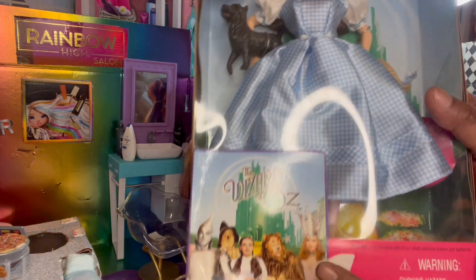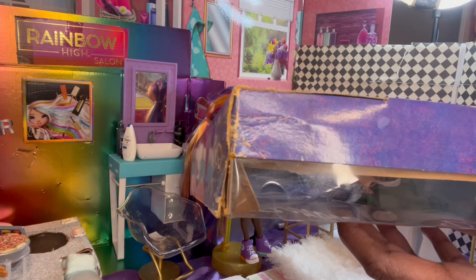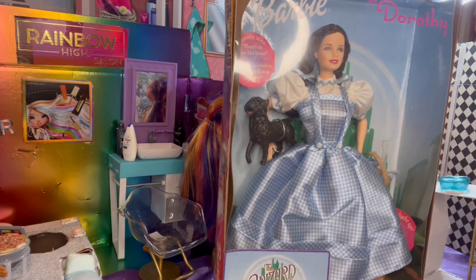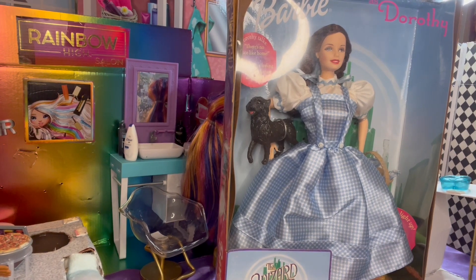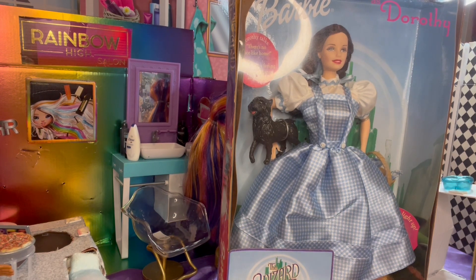She does have her ruby red shoes on. We also have the original price tag — I bought this at Kmart for $21.99. The last time I checked on eBay, these dolls were going for $80 to $100 a piece. So I would think after 24 years, my mom really did good by securing these dolls and putting them up. To pay $22 back in 1999 was kind of unheard of for a Barbie.